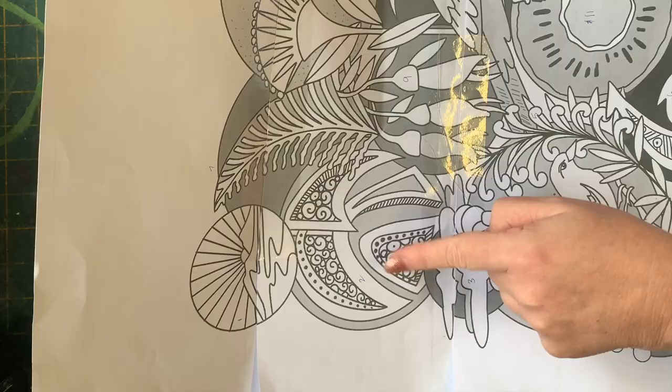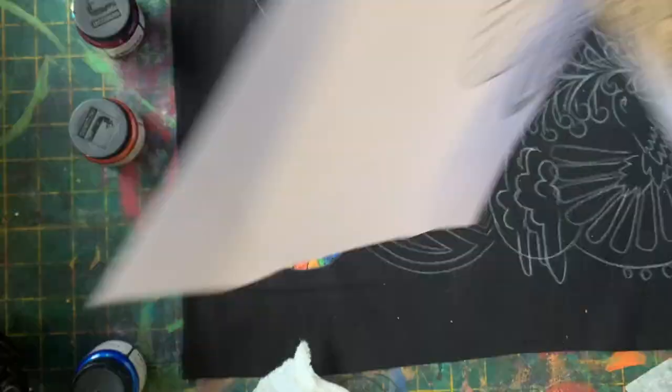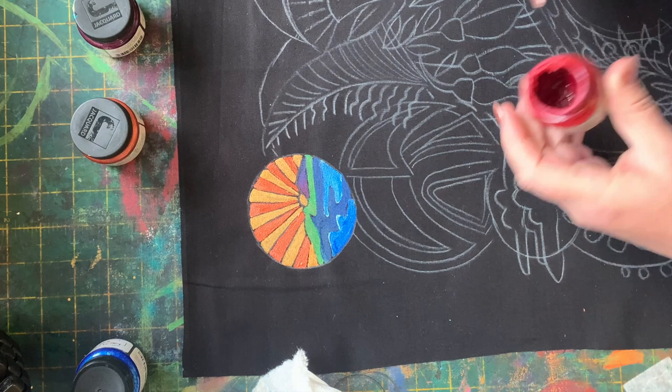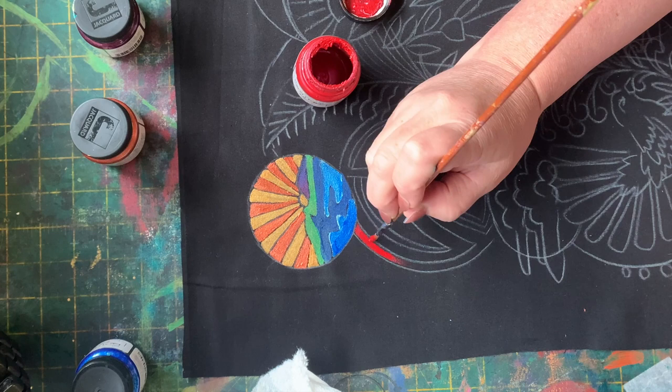Hello and welcome back to New Zealand Milleforet Episode 3. What are we painting today? Looks like the little Maori shapes just below there. Classic design in the classic Maori colours, which is the red, black and white.